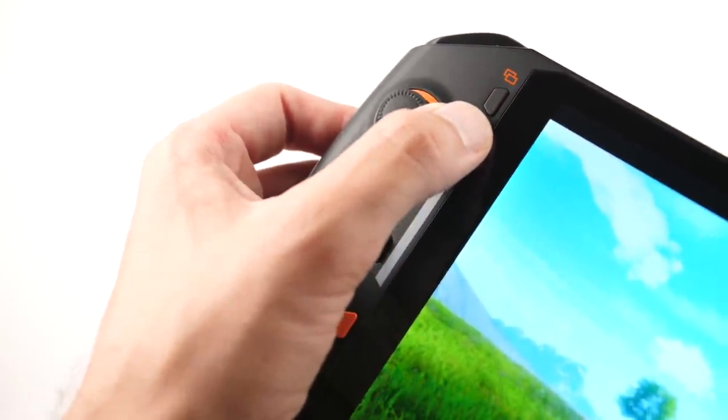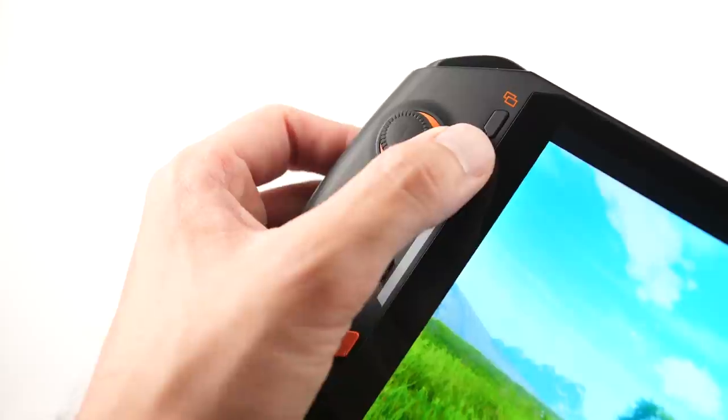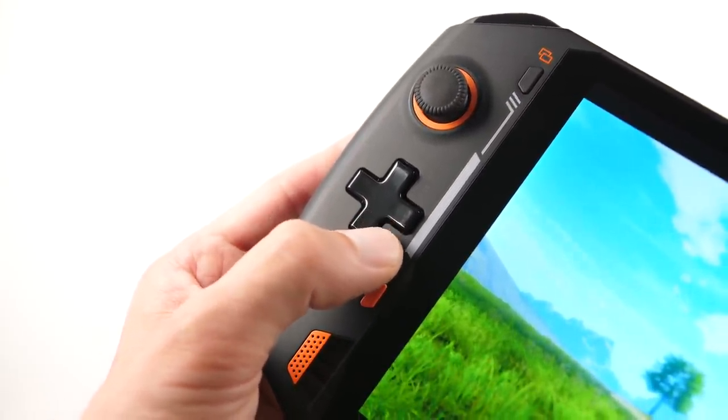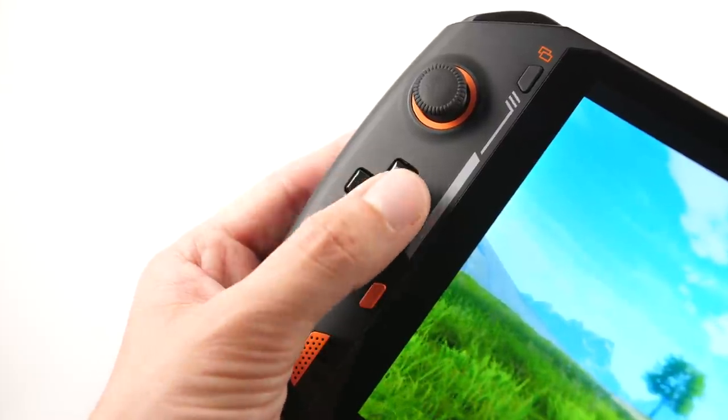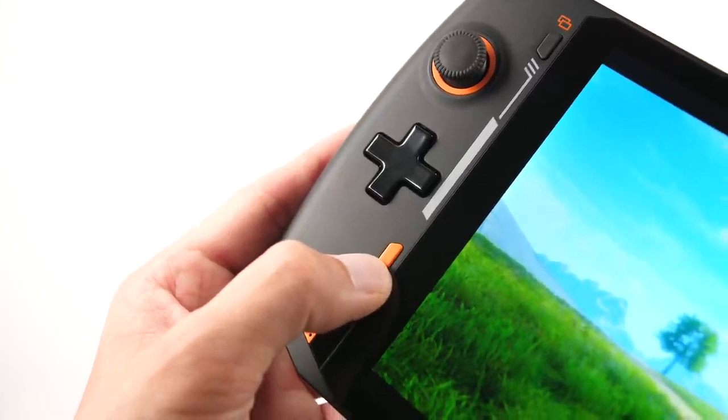Above this we have an Xbox toggle view button, which functions as a select button. Below this we have a conductive rubber D-pad, which is not as bad as the other D-pads in the last two OneNetbook handhelds, but it definitely could use some modifications. Under this you have a function button which acts as a show desktop button, and this is a great way to quickly break out of any application.